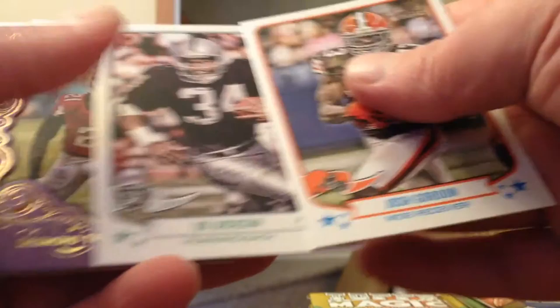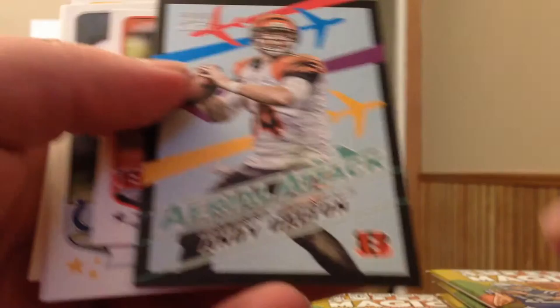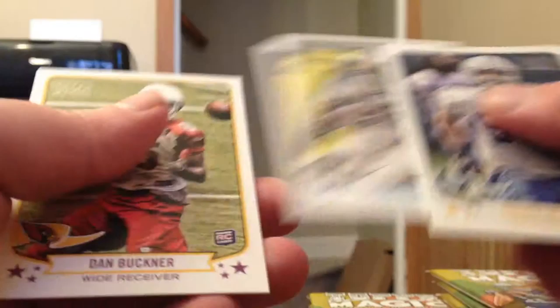Juwan Jameson Mini Green. A few more base to close out that pack. As the box states, it's 3 autographs per box. The last box, best one I got was Kenny Stills. Desmond Trufant Rookie Enchantment. Aerial Attack, Andy Dalton. Mini base.